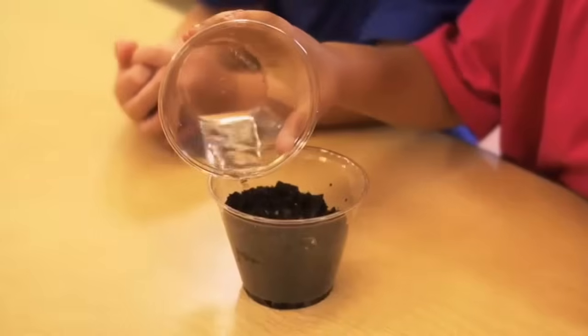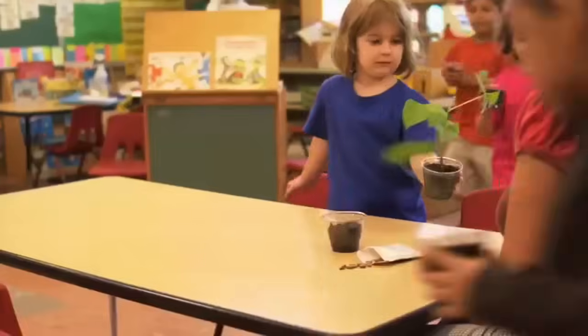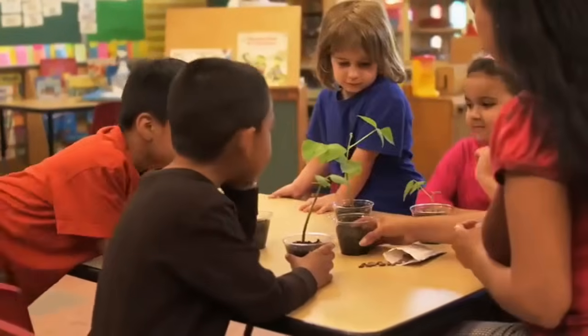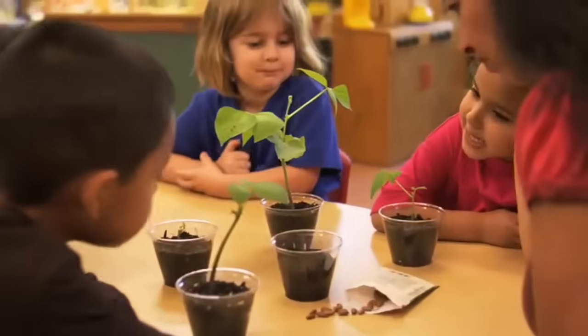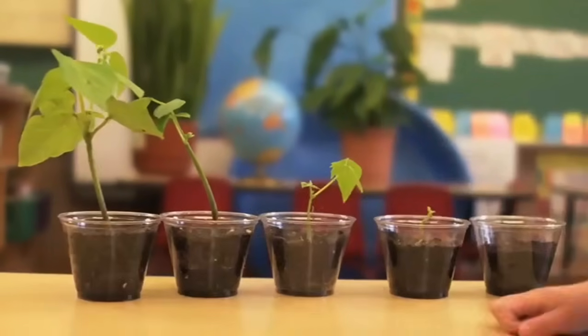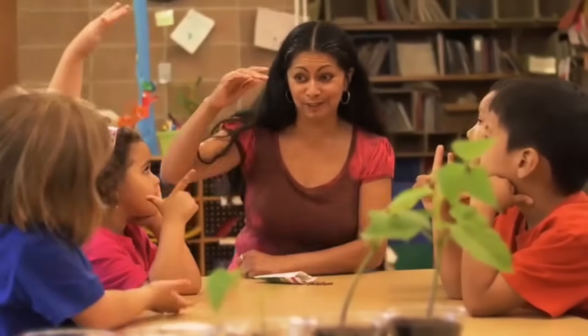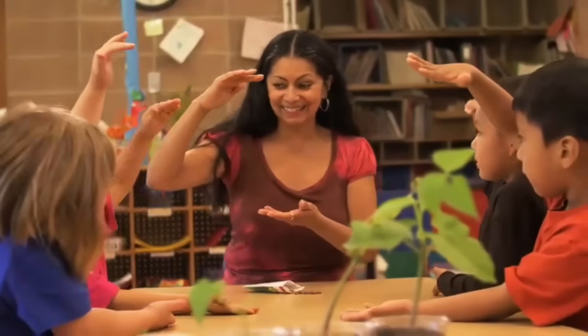Now let's look at some lima bean plants that have been growing on the windowsill for a while. Let's bring all the plants back to the table. Wow, some of the plants have really grown! Now line up the plants from the youngest to the oldest. Great job! The seed we just planted hasn't had time to grow at all, but the plants on the windowsill have been growing for a while, so they're taller.